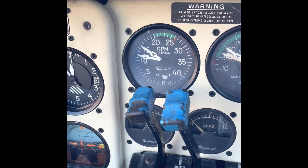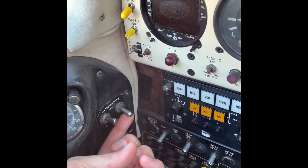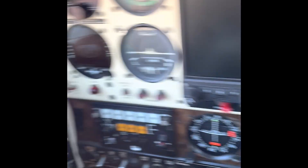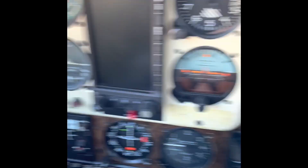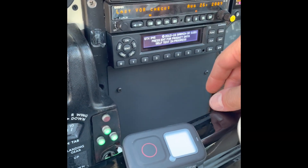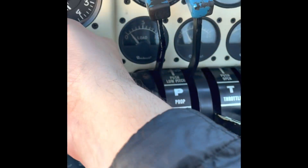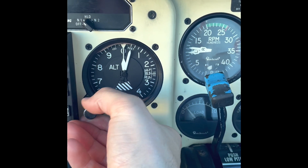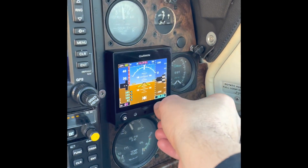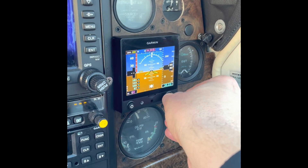We're now doing the after-start checklist: check engine instruments, fuel selector to cross-feed, mixture lean for taxi, lights as required, obtain and set ATIS and GPS, brake release and check. We'll turn on the GPS, make sure all avionics are working, and set the altimeter — 30.22. We've got three different altimeters in this airplane, so we'll set the Garmin G5 to 30.22.